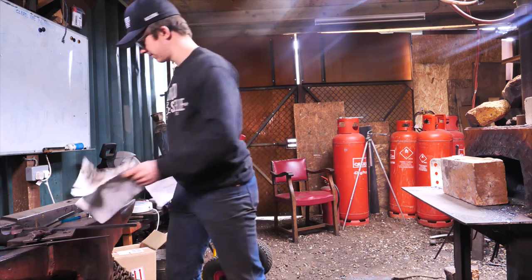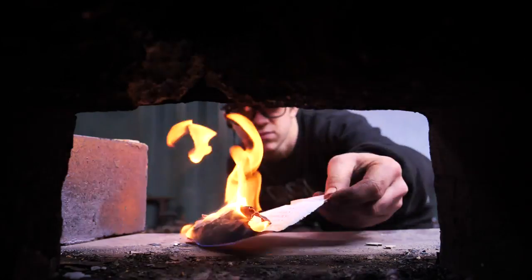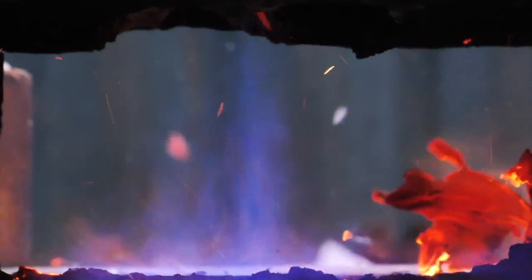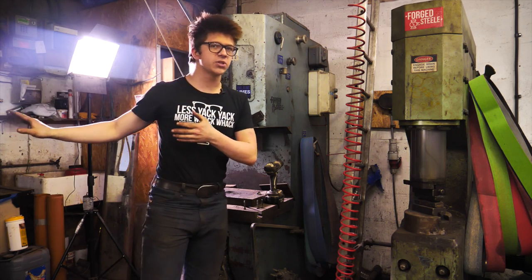I'm doing Henry Ford proud. I'm now going to light the forge and get it super hot and start throwing in my steel. I'm going to have four pieces of steel in there at a time so that as I put one in I can always take one out with as few breaks as possible. The forge is cranking, it's nice and hot and I'm about ready to put some steel in it.